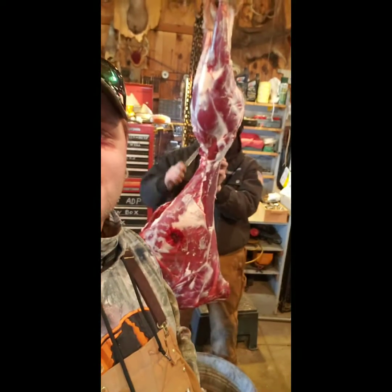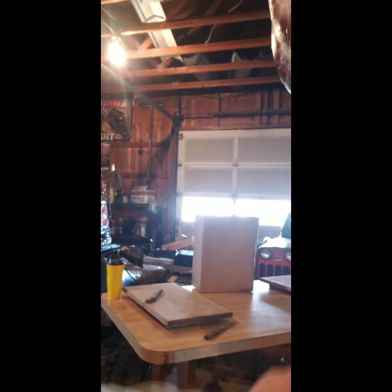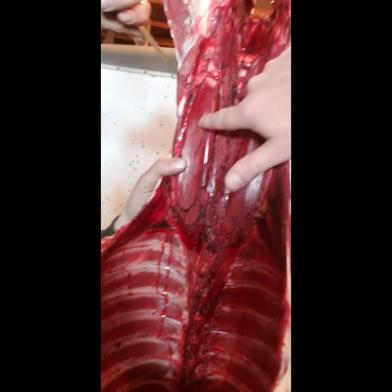We are out here at my grandfather's house and we are fixing to butcher my brother's deer. We are going to hand the phone off and show you how to cut the back straps out — right down the spine, and that's the best part of the meat. The back straps and the inside tenderloins are the two best parts of the entire deer. We're keeping the back straps and the loins; everything else is going to the processor.